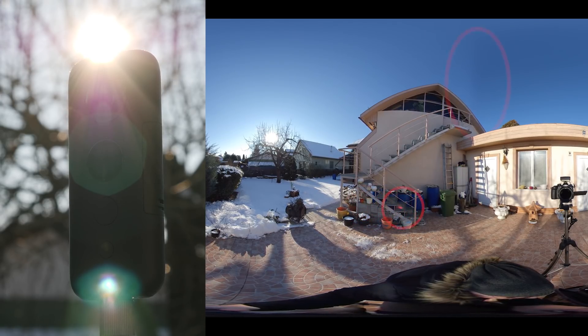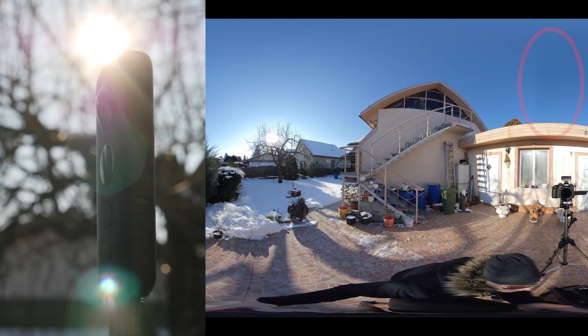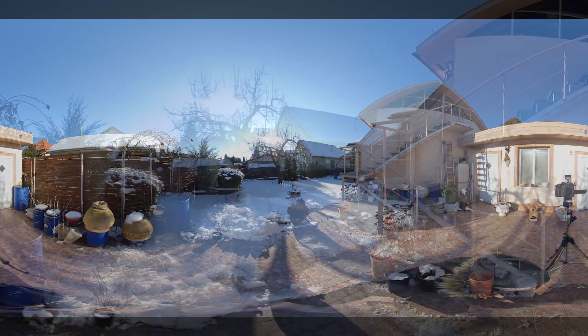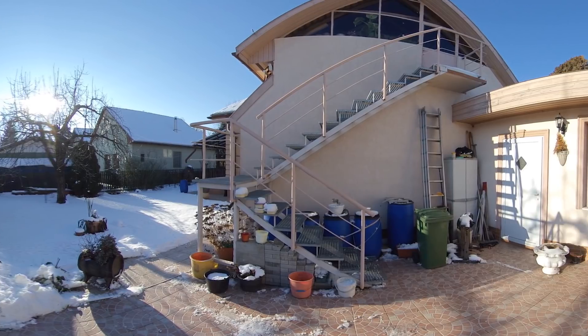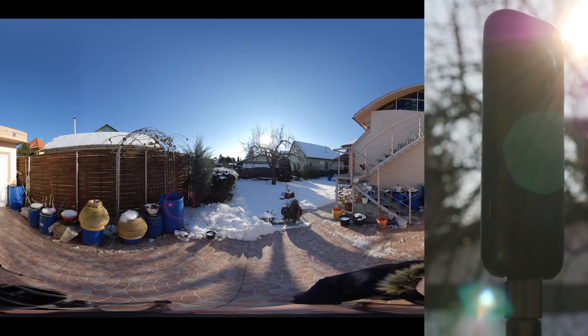Then as I turn the camera around, the seam lines get stronger, and I can see both the seam lines and the red dot moving continuously, until I turn the camera totally to the side. This is the best position with this camera — there are no seam lines, and the red dot disappears too. Then as I continue rotating, we can see the red dot again on the other side, moving with the lens.